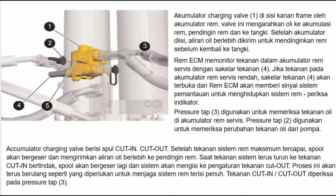Setelah akumulator diisi, aliran oli berlebih dikirim untuk mendinginkan rem sebelum kembali ke tangki. Rem ECM memonitor tekanan dalam akumulator rem servis dengan saklar tekanan 4. Jika tekanan pada akumulator rem servis rendah, saklar tekanan 4 akan terbuka dan rem ECM akan memberi sinyal sistem pemantauan untuk menghidupkan indikator periksa sistem rem. Pressure tap 3 digunakan untuk memeriksa tekanan oli di akumulator rem servis. Pressure tap 2 digunakan untuk memeriksa perubahan tekanan oli dari pompa. Accumulator charging valve berisi spool; setelah tekanan sistem rem maksimum tercapai, spool akan bergeser dan mengirimkan aliran oli berlebih ke pendingin rem.